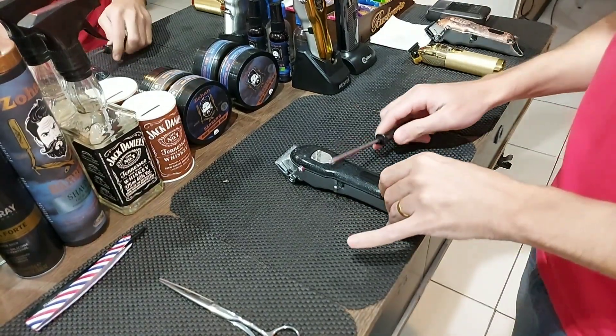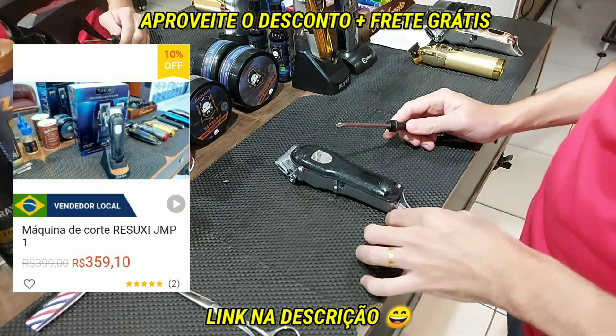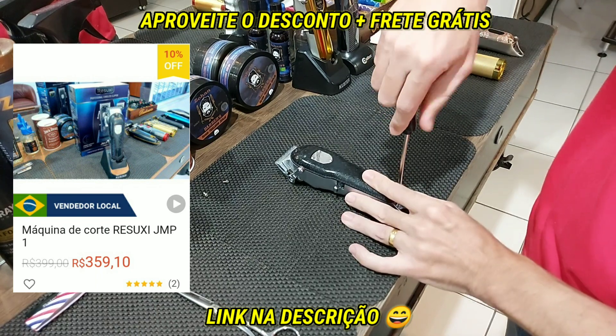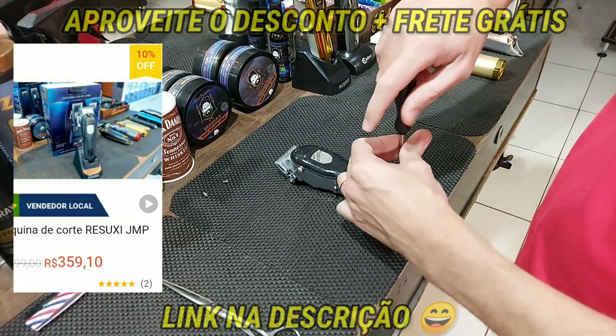Para reforçar, tem uma Resdux JMP1 à disposição. Tem duas unidades na nossa loja ali no Shopee Brasil. Está com 10% de desconto, R$369,00 ali. Então aproveita lá, não esquece de fazer a compra via smartphone e garantir o frete grátis também.